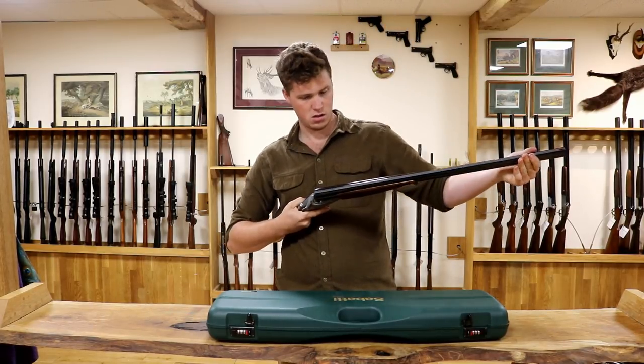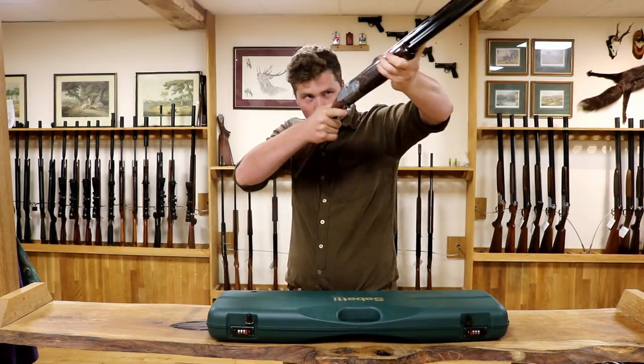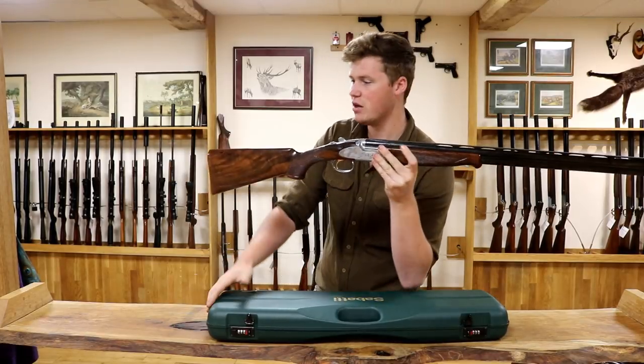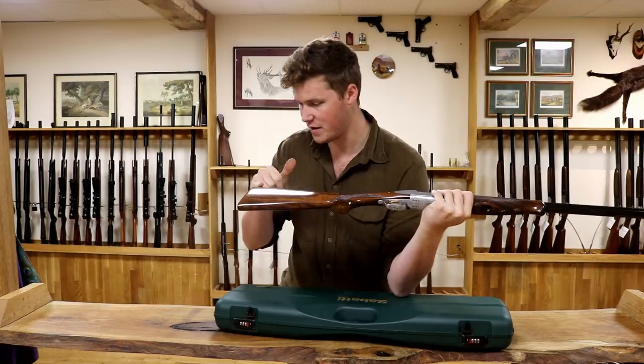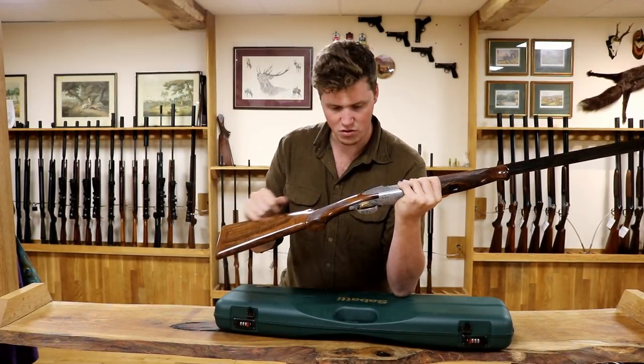It isn't hideous at all — it's really nice. Let's have a little look over it. We have a wooden butt plate, hand finished to the gun, and a true oil finished stock in a sort of grade 3.